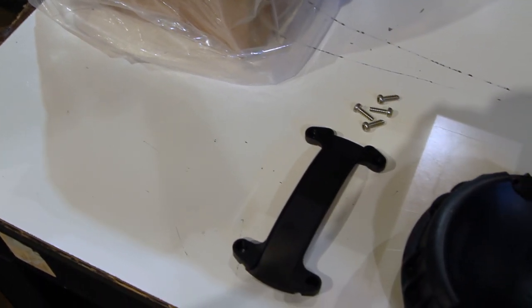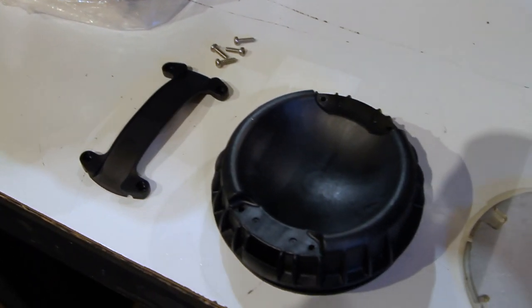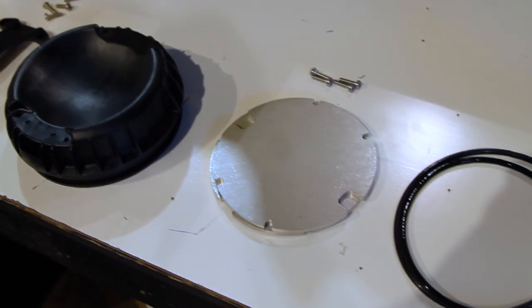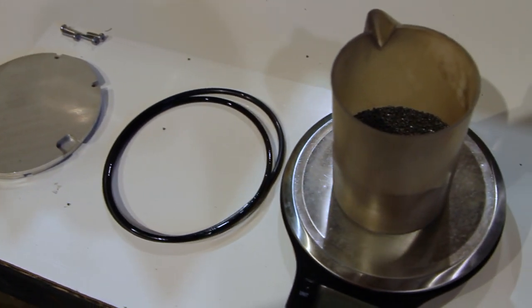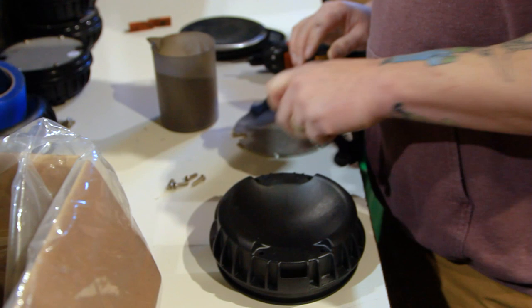The first part of the assembly we'll look at is the Blacktip's nose. For this, you'll need the nose handle, four M5x16 pan head thread forming screws, the nose cap, two weight plates, four M5x18 pan head thread forming screws, both the inner and outer O-rings, and some steel shot. It can help to have a few small pieces of foam on hand as well.